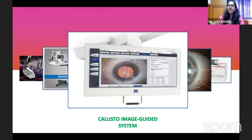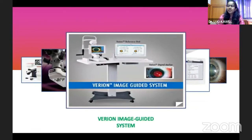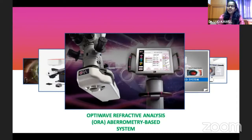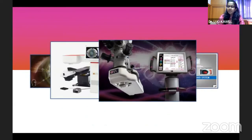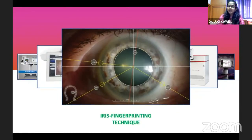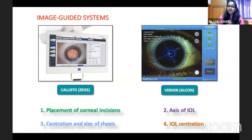This is how the different imaging systems came into account. There are various available options like the Calisto image-guided system, the Verion image-guided system, OptiWave Refractive Analysis (ORA) which is an aberrometry-based system, femtosecond laser marking system, and iris fingerprinting technique. These image-guided systems not only help in marking the axis, they also guide us in placing corneal incisions, centration and sizing of the capsulorhexis, as well as IOL centration.